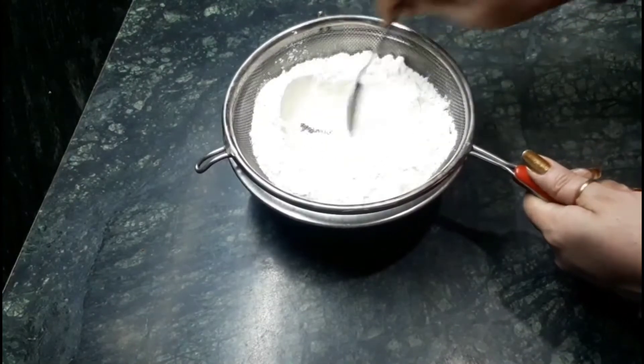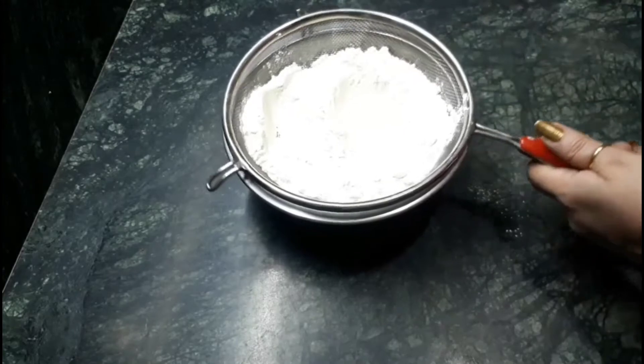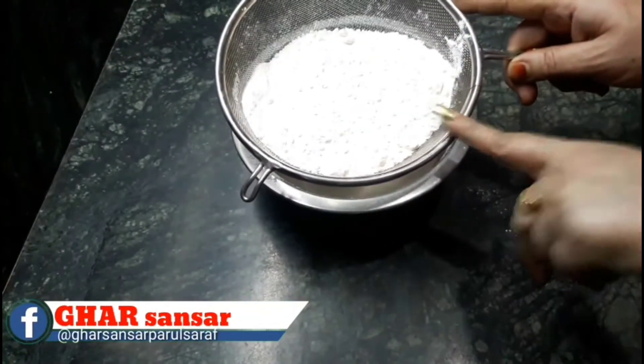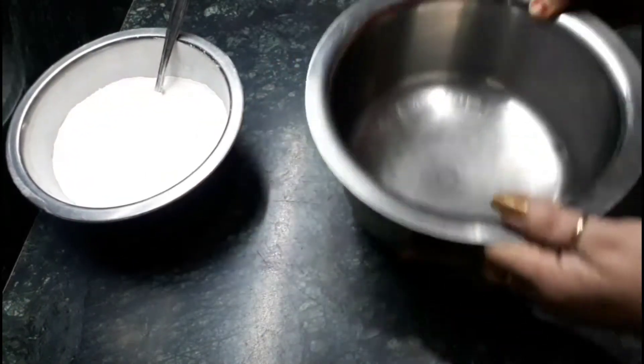We have to strain the mixture three times so that we get very fine ingredients, then keep it aside. Now take one cup of fresh milk in a big container.